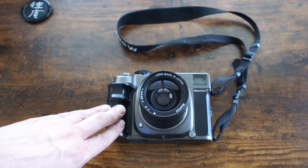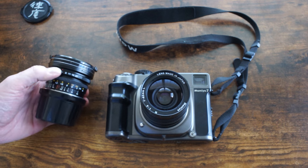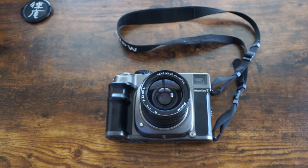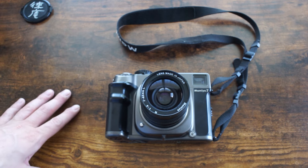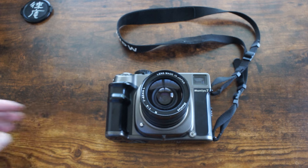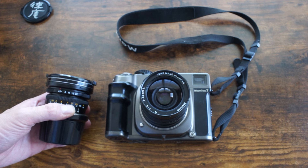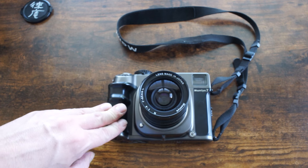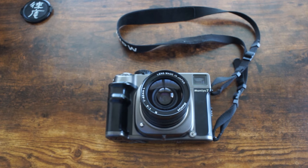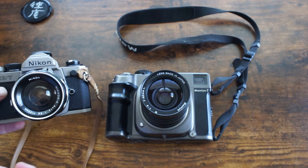When I shoot this camera now, I almost always have the 65mm lens on it. I'm not really using the 43mm anymore. The 43 is a good lens but over time I've come to realize I lean more toward a modest wide angle — something like a 28 or 35 on a full frame camera. The 43mm is equivalent to about 24mm on full frame, which can feel a bit too wide, whereas the 65mm is closer to a 35mm equivalent.